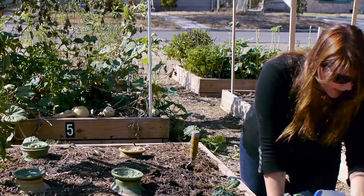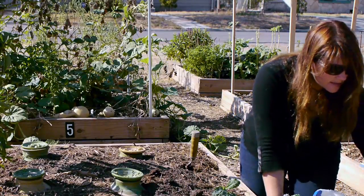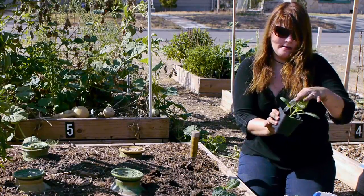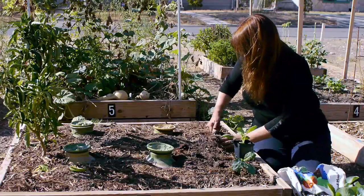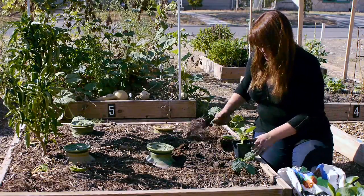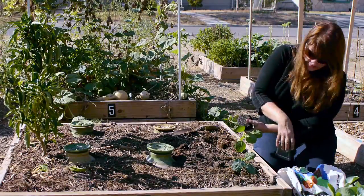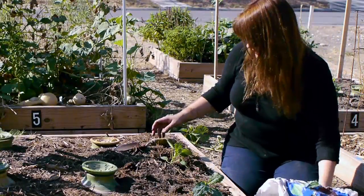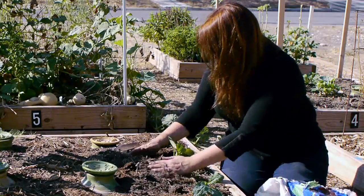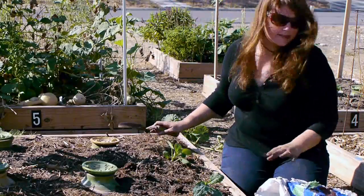You know what else is a great winter vegetable around here? Collard greens. I love collard greens, and there are so many ways to cook them. People in the south cook them with ham, and that's wonderful. You can also sauté them with olive oil — so good. Put my collards in there with a handful of compost to be my fertilizer, and plant it up.